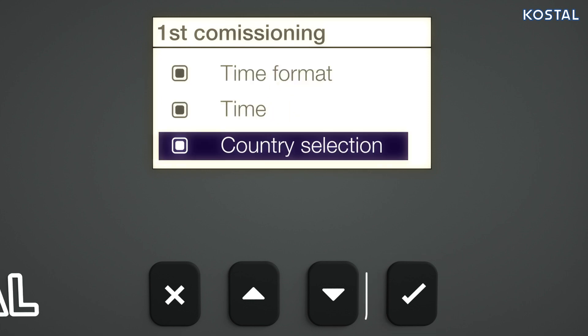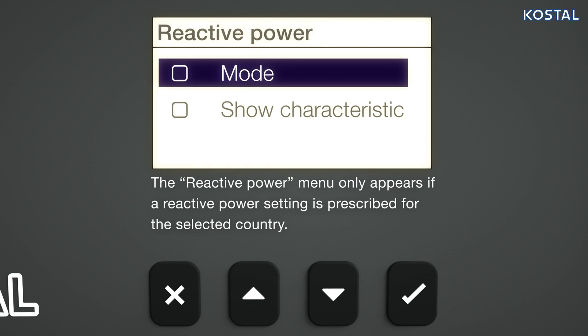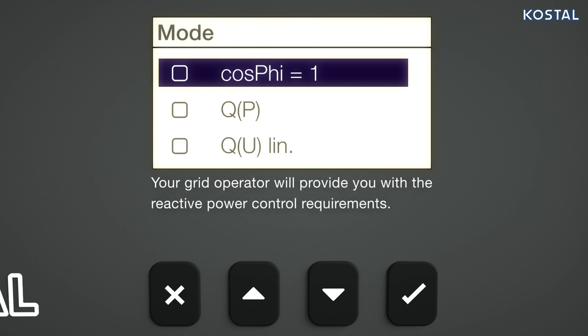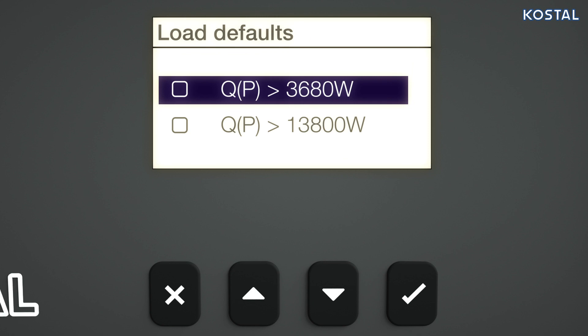Go to the Reactive Power menu and confirm. Select the mode, e.g. costphi equals 1, and then the Mode Load Defaults menu item.